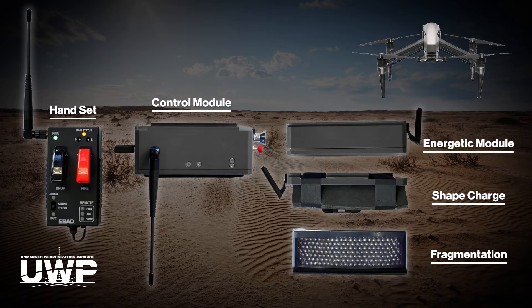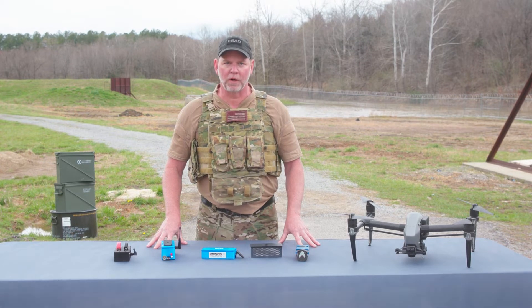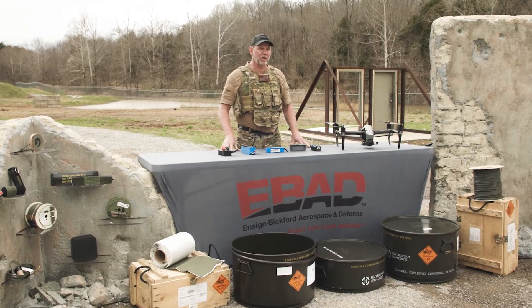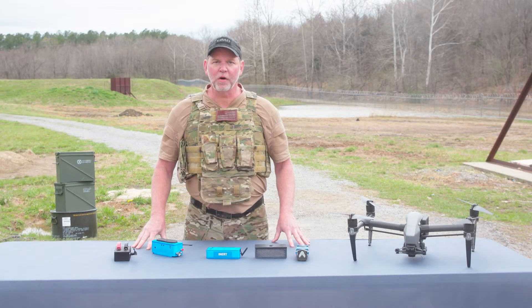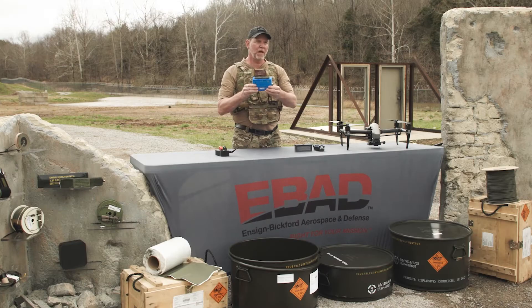To use the system, you can attach a universal adapter plate to any UAS or UGS platform. The attachment allows you to connect the payload module and release when you arrive at your target. If you haven't done so, you would install the batteries — both the remote and control module use CR123 batteries. Then attach whatever energetic module to the control module, and you have a complete energetic payload module.